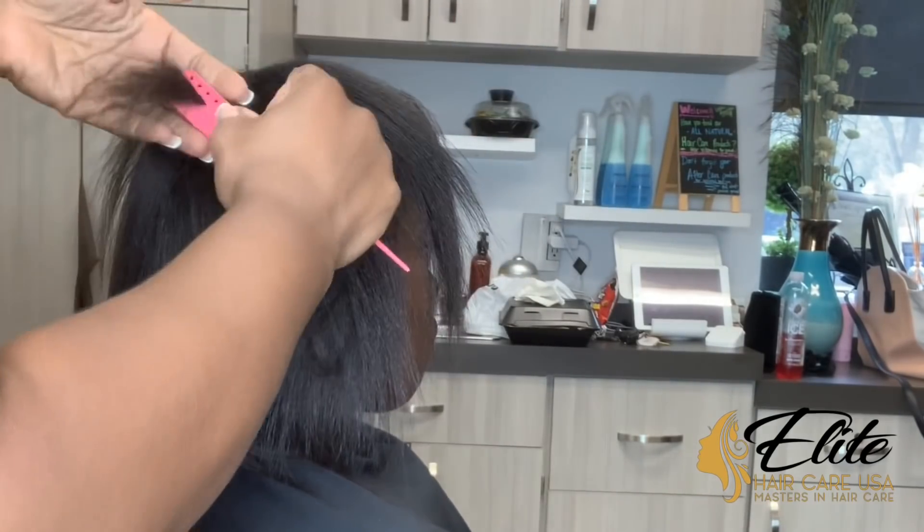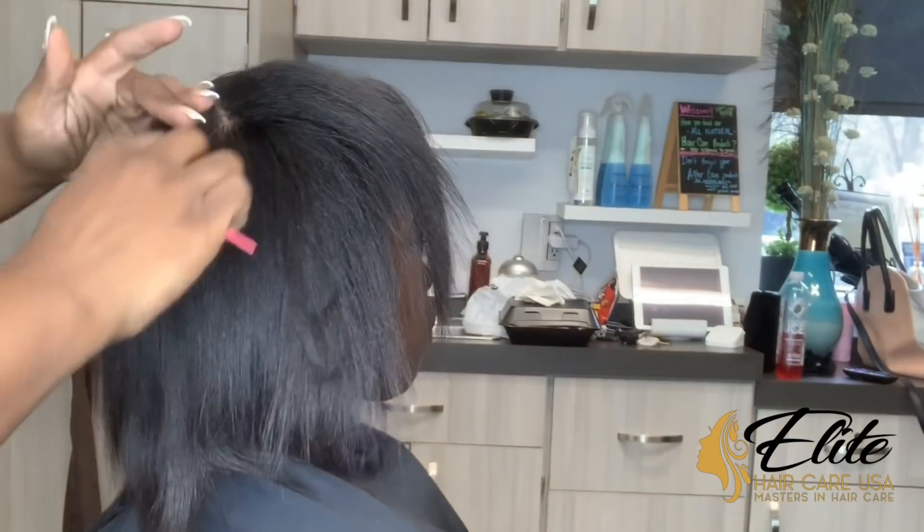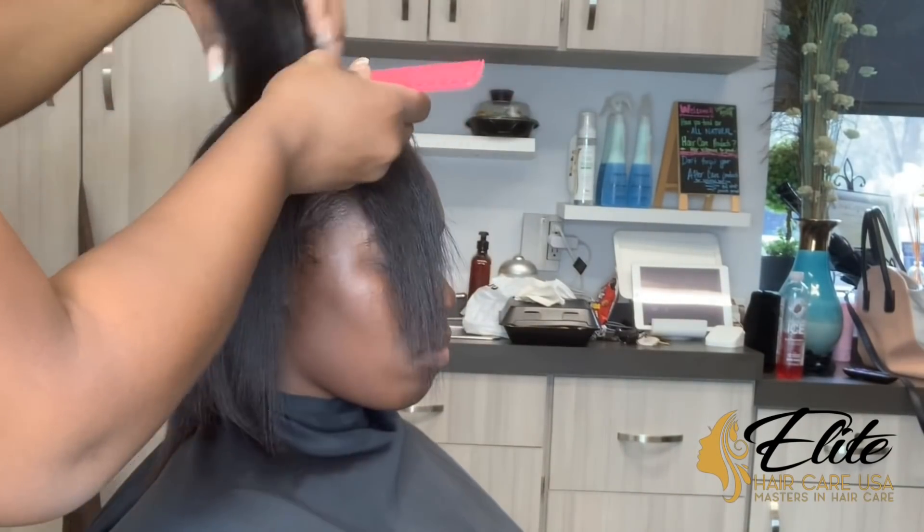We're about 85% done with our silk. I'm going to let you guys continue watching us finish the silk out and then we will go into our trim.